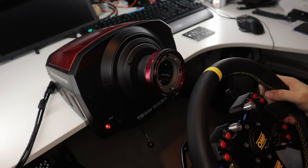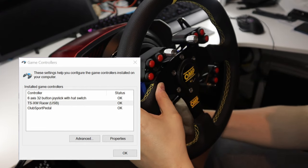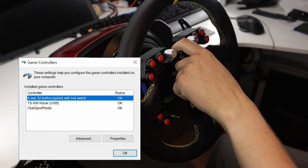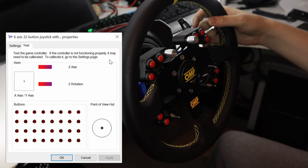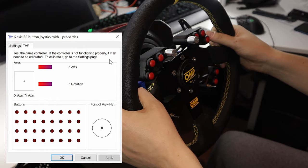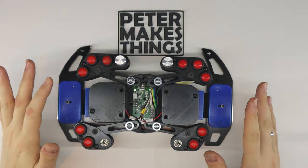Let's see how it works — I have my wheelbase powered on so let's plug in the wheel. You will notice in Game Controllers in Windows the '6-axis 32-button joystick with hat switch' has appeared, and this is the BlueHID inside the universal hub. If I double click on it and test a couple of buttons, you can see it all lights up and works perfectly fine — same for the shifters, it's all good.